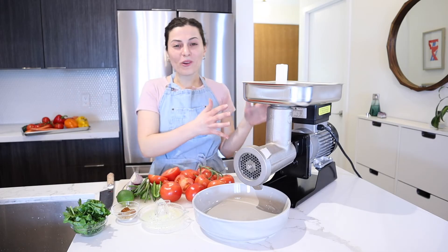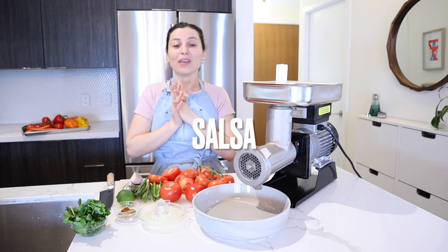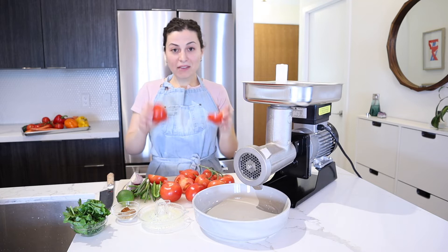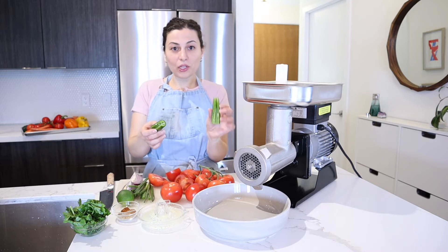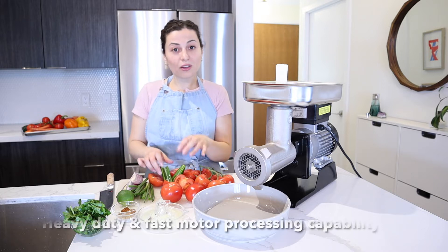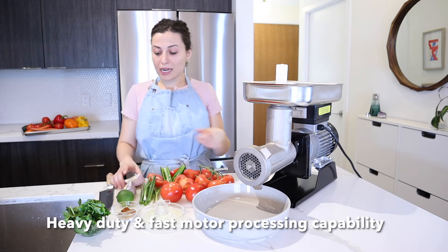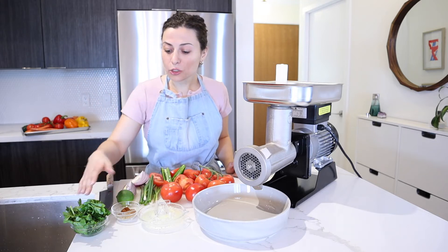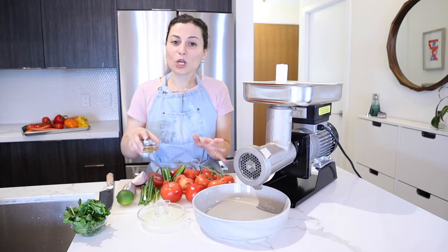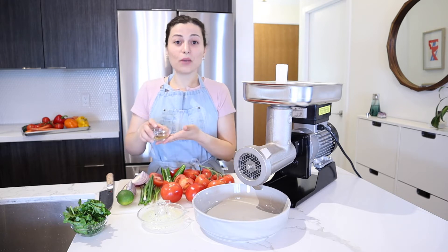We're going to bring it back to our MR9 TC22 meat grinder and get started with making salsa. I have some fresh tomatoes cut in half, one jalapeño with the seeds removed — leave them in if you like a kick. We have some scallions washed, trimmed, and cut in half, half of a red onion, some fresh lime juice, and some cilantro.